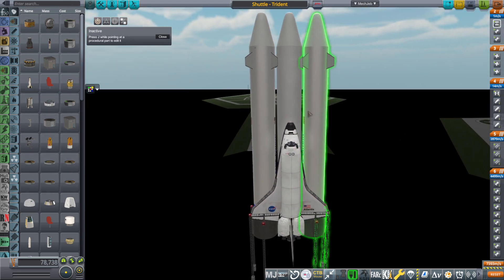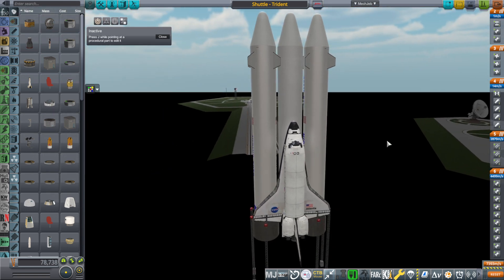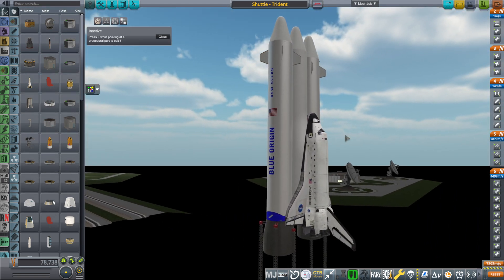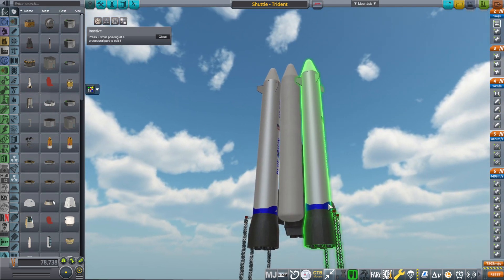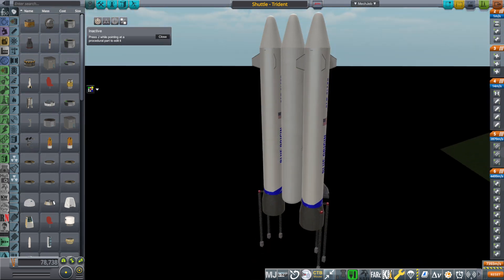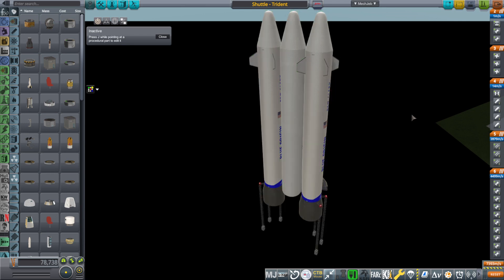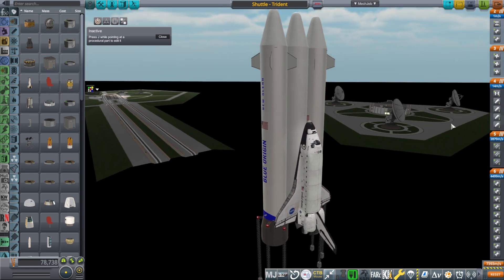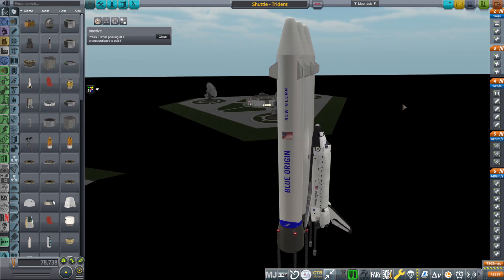This is the Trident rocket, where the boosters of the shuttle — which were solid rocket boosters — were replaced by the first stage of New Glenn from Blue Origin, so they're liquid stages using methane and oxygen. And the external tank to the shuttle, somewhat problematic because of all the foam, was also replaced by one of the New Glenn tanks, basically.